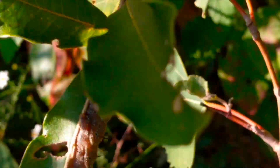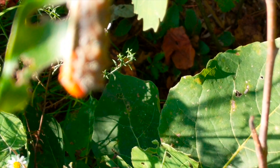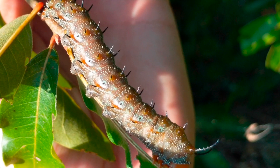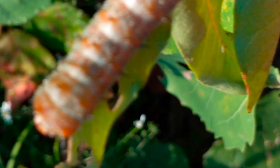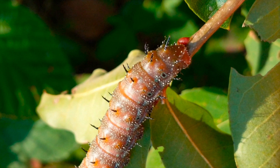I think this is a spiny oakworm moth caterpillar — look at that thing, covered in spines. Even all over the sides. I don't think it's dangerous, but who knows — it's got spikes all over it. Look at all those spines, that is a metal caterpillar. Pretty cool. I'm not gonna test it out by touching it.